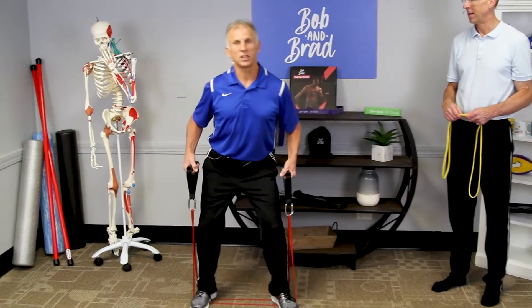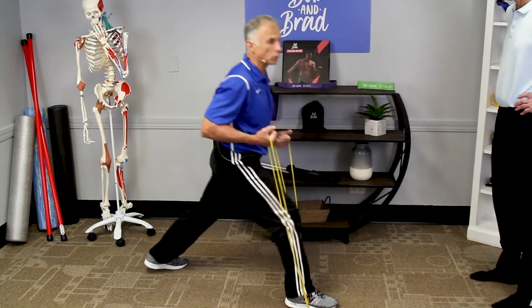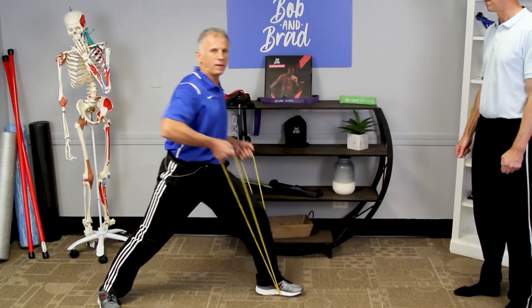But this really works the hip abductors — down and up with resistance from the strap. Now you can do this one without the resistance. I like to be multitasking where you can accomplish more than one thing.